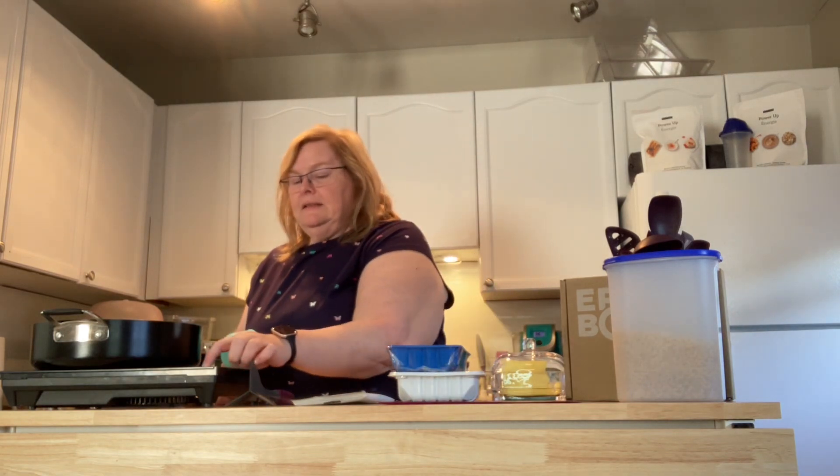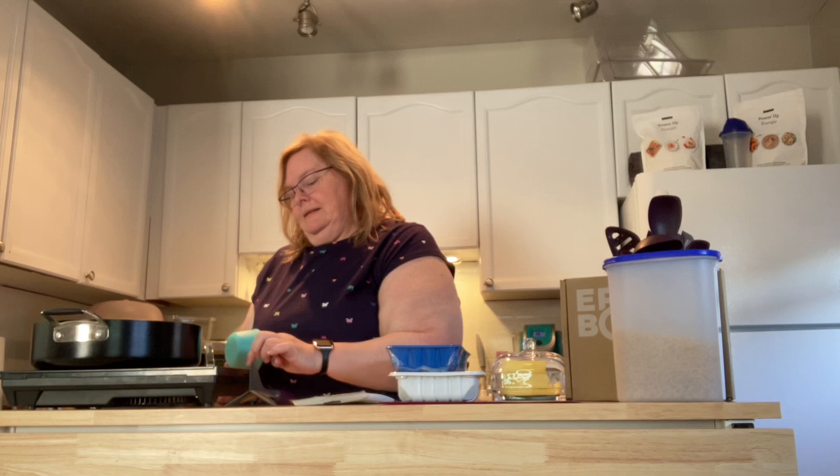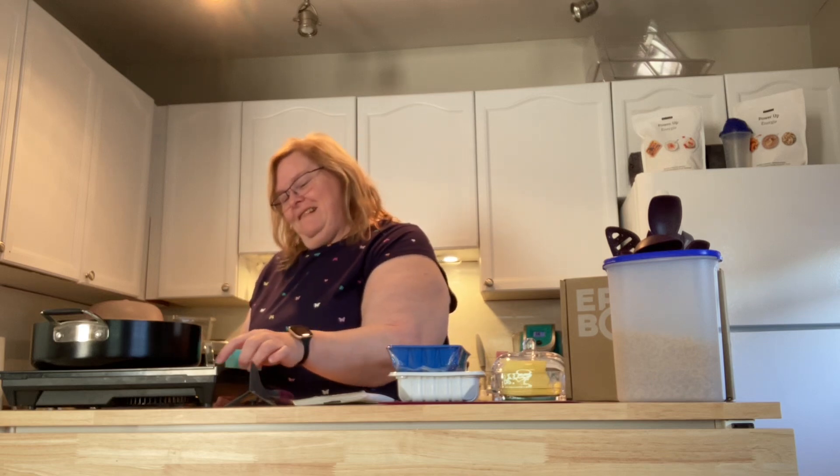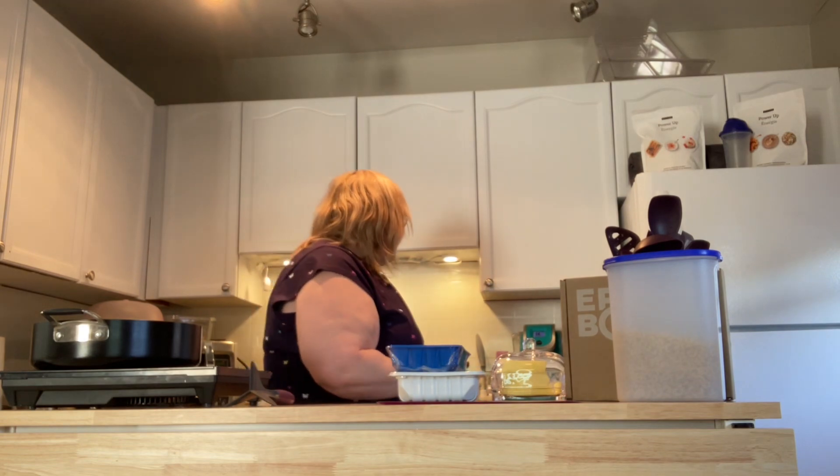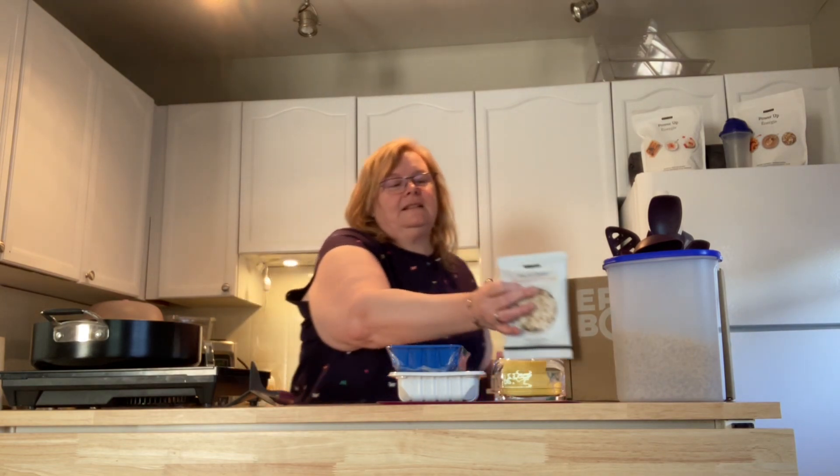Set it and forget it. Then we're going to get our burner working and get our hamburger into our sauté pan.